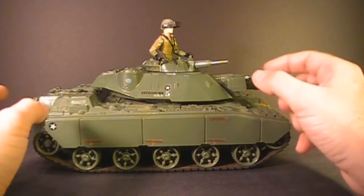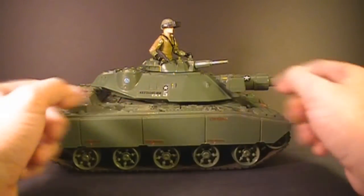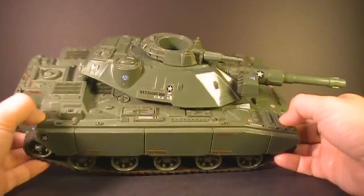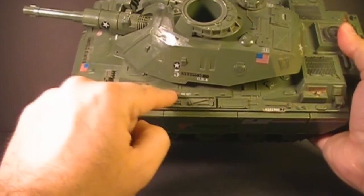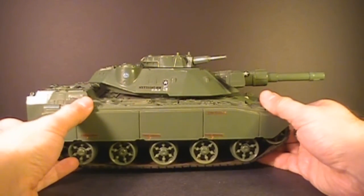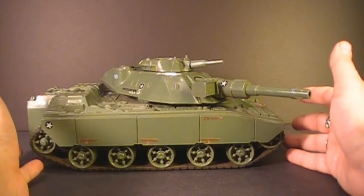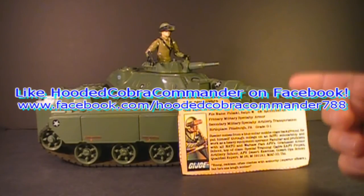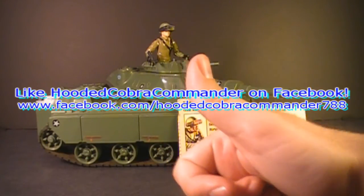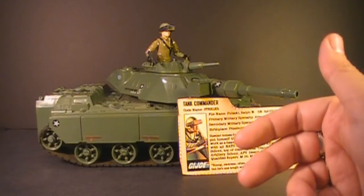Despite those knocks against the MoBat, it's undeniable that this is a great-looking piece on the display shelf. I like the contrast between the light color on Steeler's uniform and the darker green on the tank — that looks really cool. And just look at all this sculpted detail — tools, an aid kit, some nice stickers. It just is a really good-looking tank. If you're just having it on display on a shelf, it looks great. That was my review of the 1982 and 1983 MoBat tank and its driver Steeler and his file card. I hope you enjoyed this video. If you're thinking of getting a MoBat tank, I hope you found this informative. Give it a thumbs up on YouTube, make sure you subscribe — I've got a lot of great new G.I. Joe toy reviews coming up. And make sure you like the Facebook page; you get some updates there that you don't get anywhere else. I'll see you next time.